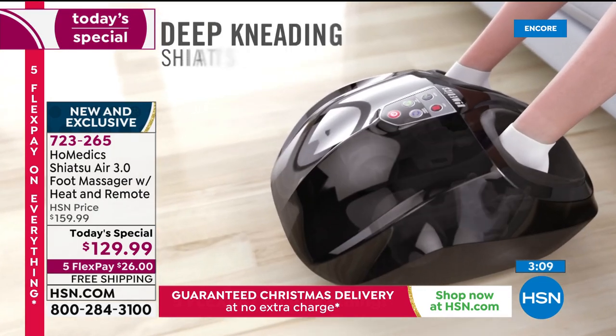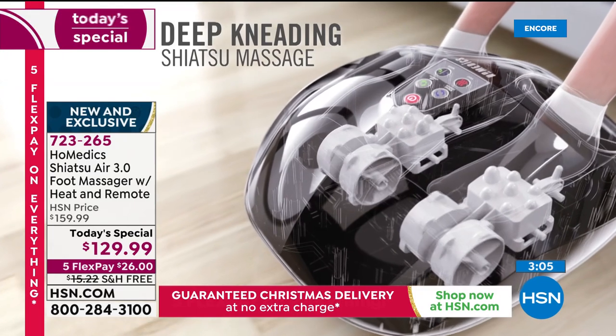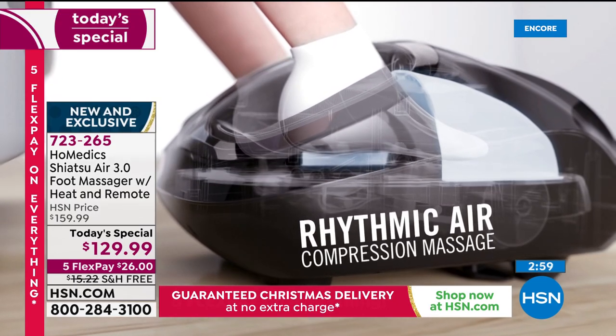This costs less than the cost of a single massage. And my pain does not work on a schedule — it doesn't say it's five o'clock on Thursday, time to get relief from pain.